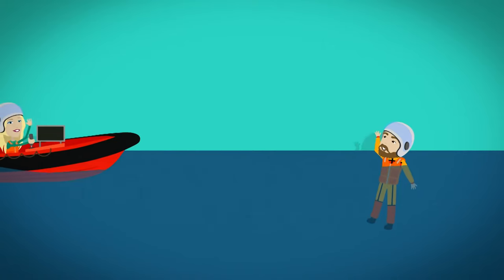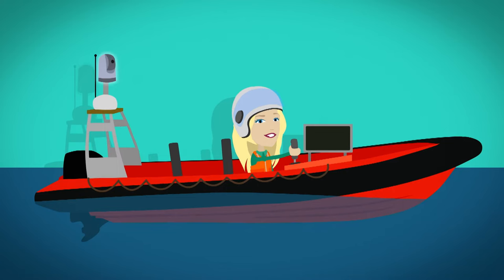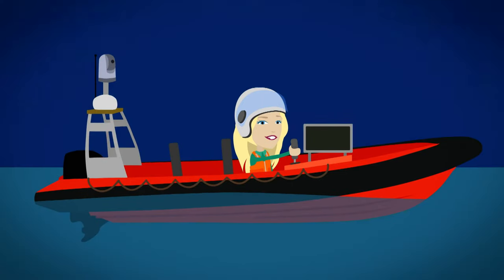When the lifeboat is sent out on a rescue mission, the thermal imaging camera is switched on. The camera measures thermal energy — that's either how hot, like our bodies, or cold, like the sea, something is. It can see the thermal energy during the daytime and at night.